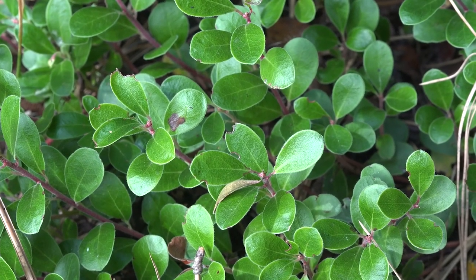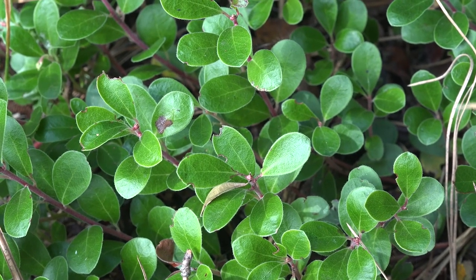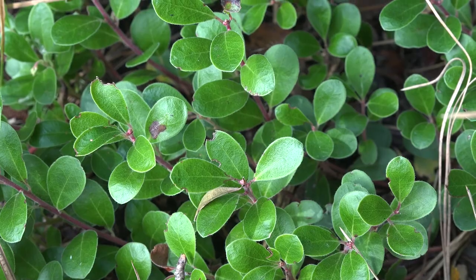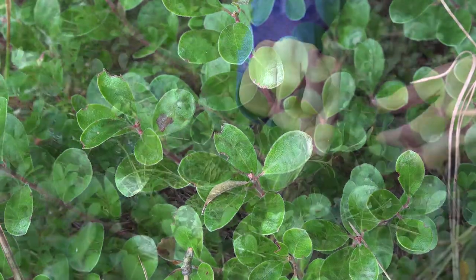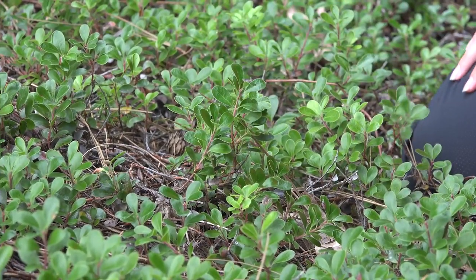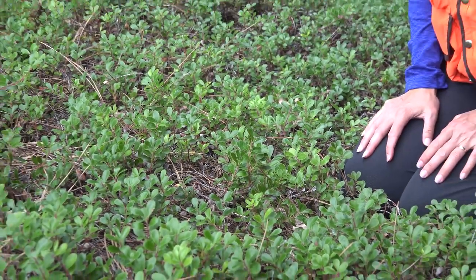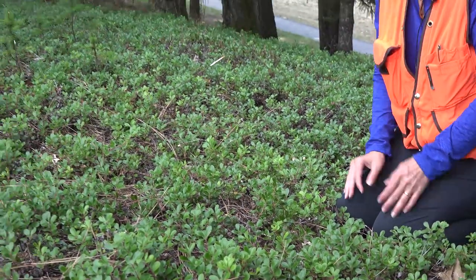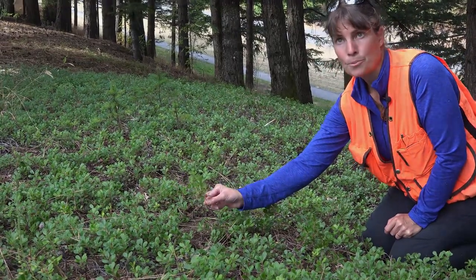The leaves on Arctostaphylos uva-ursi are simple, alternate, and persistent. They're typically dark, glossy green above, and paler on the underside. The flowers are urn-shaped, typically white to pinkish, and the fruits are these red drupes.